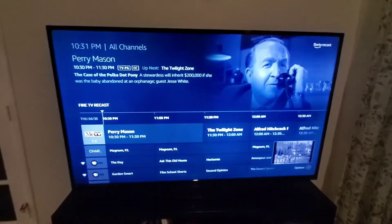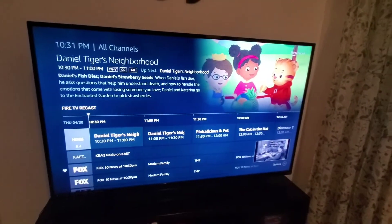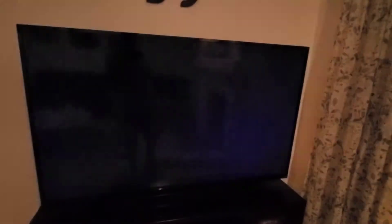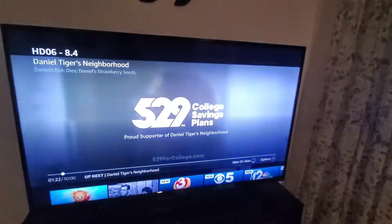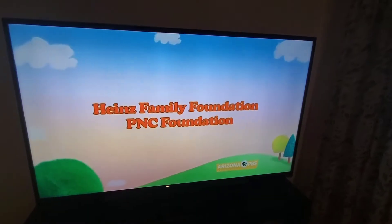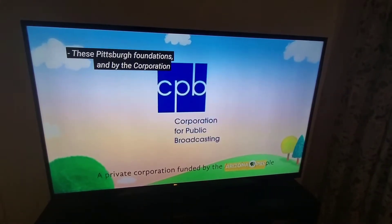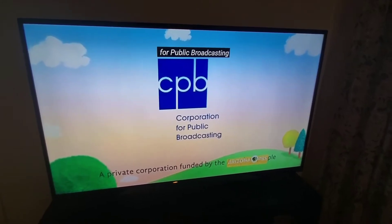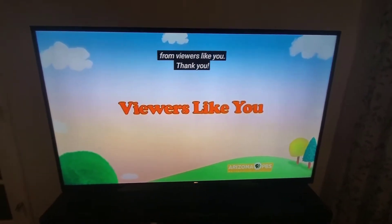Quality is very good. I have seen some lag — there's a little bit of lag sometimes. Unexplained why, as it's processing over the air through the DVR.